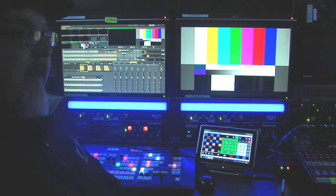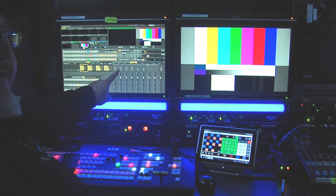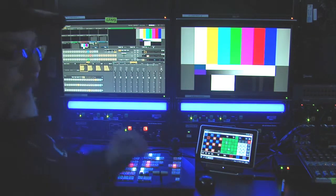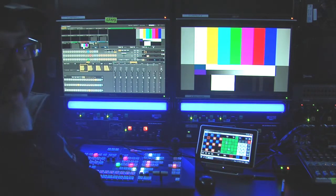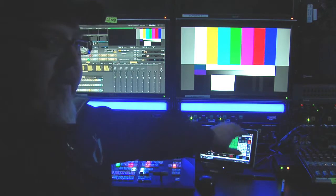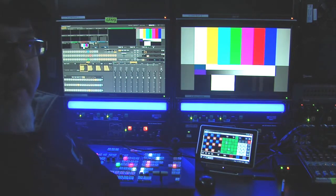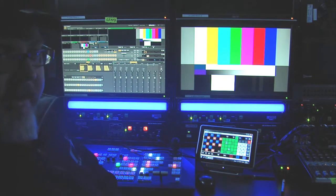As you can see behind me is a 850 CS. I have an 850 interface here, and for these purposes I have a program monitor. I have a layout here on the touch screen panel for this particular project. This project was for ESPN3 for the American Legion World Series.